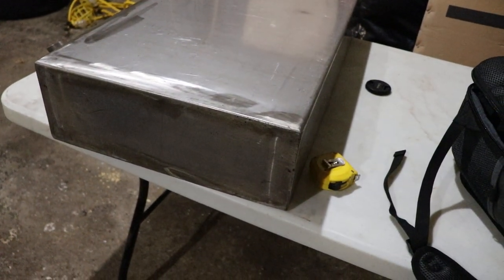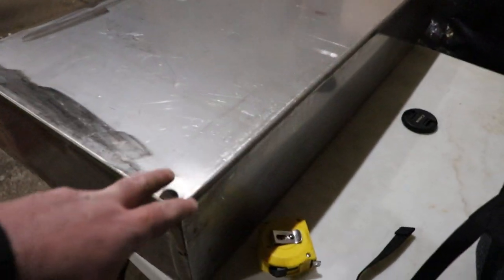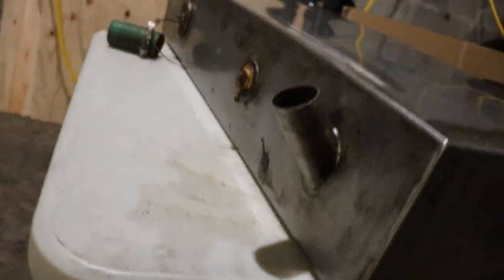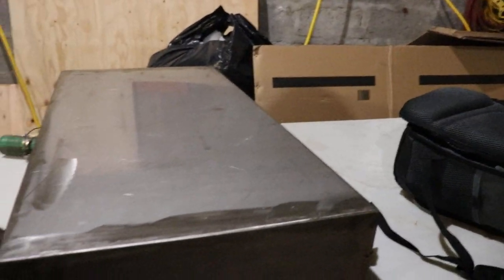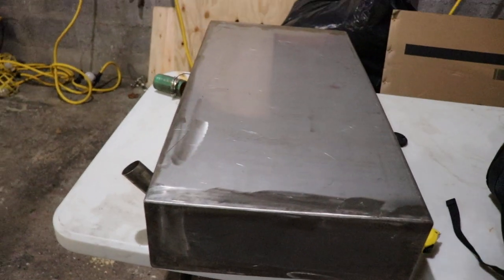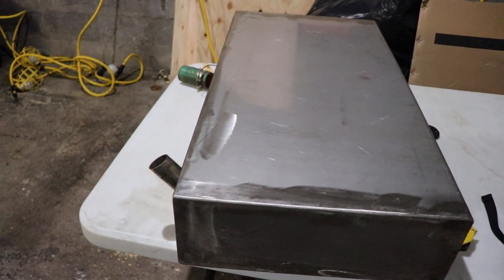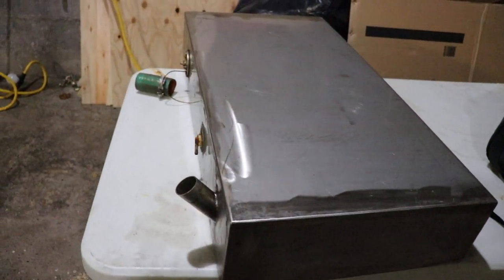I'd be comfortable having that underneath a vehicle. They bent it in a brake on this corner here and this corner here, then welded the other sides. Apparently the person who built this was actually a welder and built the car it went into, so it seems like it's well done.